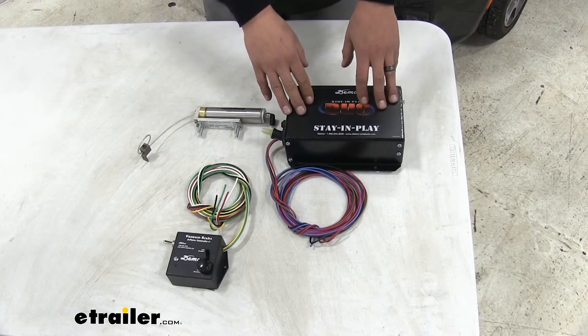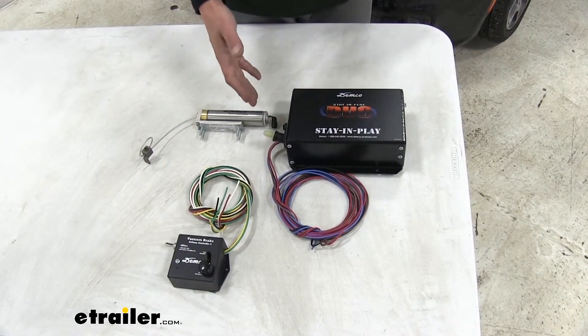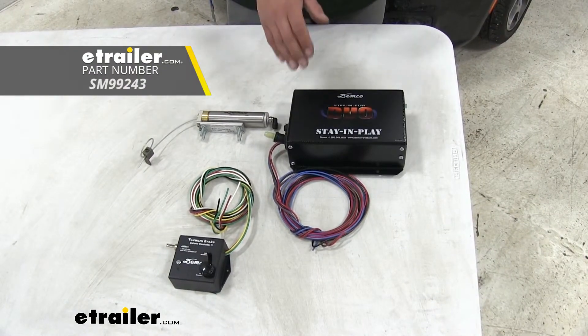The Stay & Play is also great for motorhomes that have hydraulic brakes. If you happen to have air brakes in your motorhome, there are options specifically made for motorhomes with air brakes.